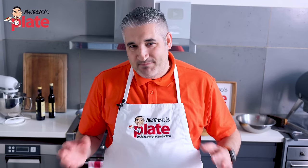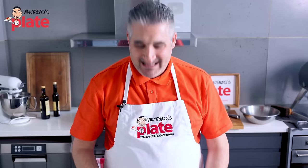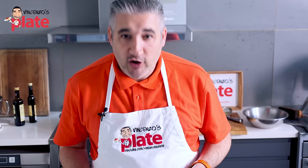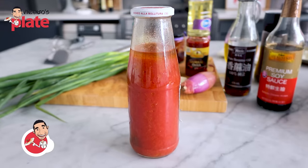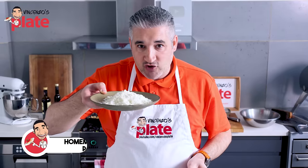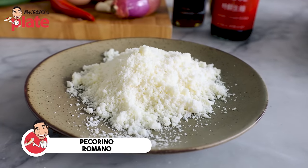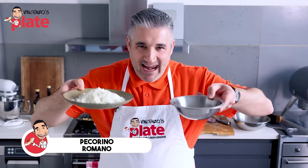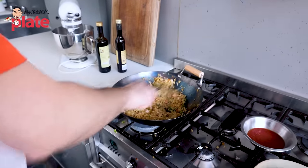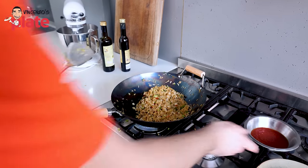Everyone is bastardizing Italian food, so today I'm bastardizing egg fried rice. I'm very sorry to do this — I do not want to do it, but I have to. So I'm going to replace sesame oil, soy sauce, and MSG with Italian homemade passata, tomato passata, and my white powder of choice — pecorino, my Italian MSG. Let's see what it's going to taste like. No soy sauce, no sesame oil.